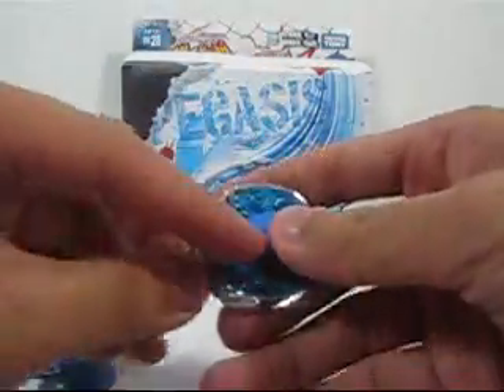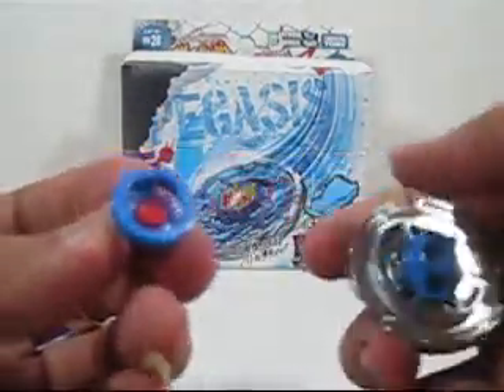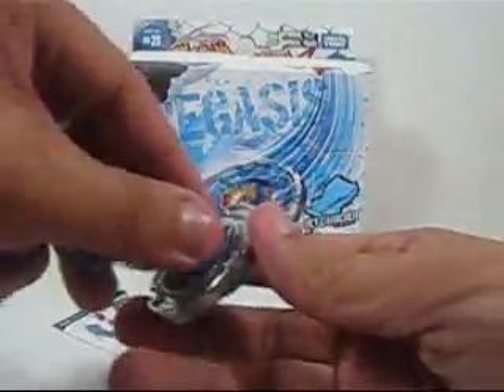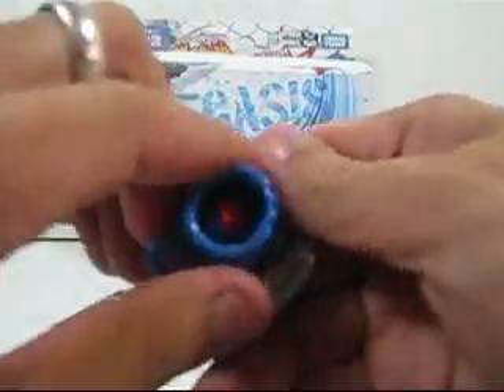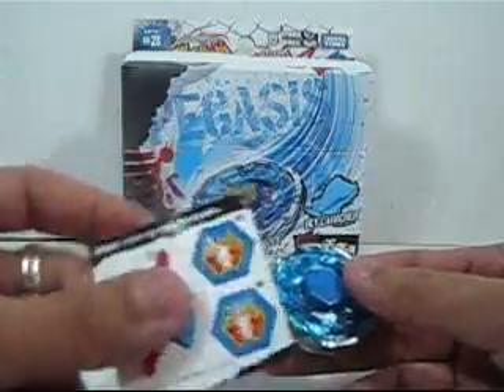After locking that together, take this piece, line up the tabs, and give it a little spin. Then use the tool to lock them together — keep going until you hear a click. There it is — you hear the click? All right, it's locked.